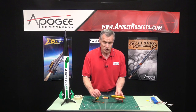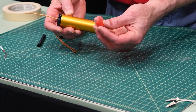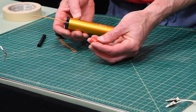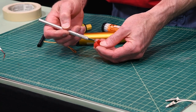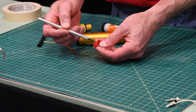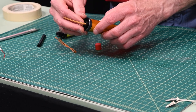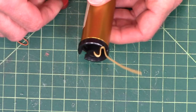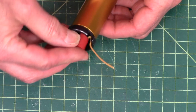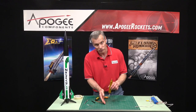Now to secure this in the motor: on the reload motors they come with this little plastic cap. What I've done is taken a knife and just cut a slit down one side so that it opens up pretty easily. Then you would bend the igniter over the side of the nozzle like that, and just put that cap on — that holds it in place so it doesn't fall out.